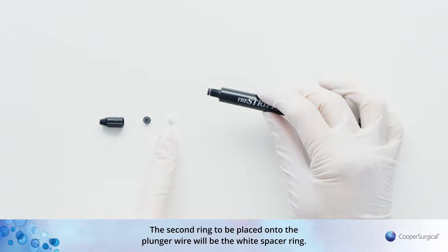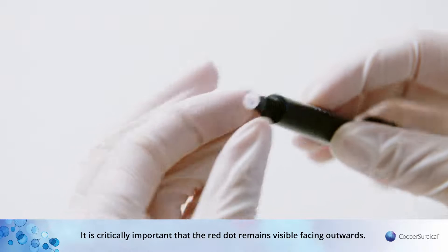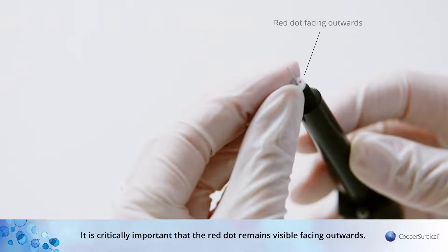The second ring to be placed onto the plunger wire will be the white spacer ring. It is critically important that the red dot remains visible facing outwards.